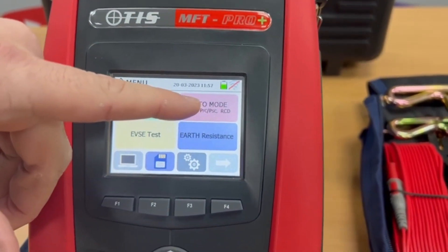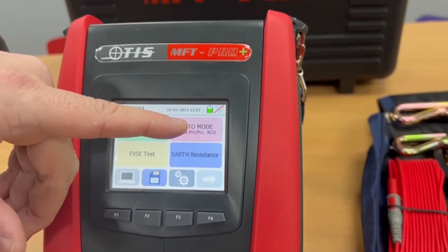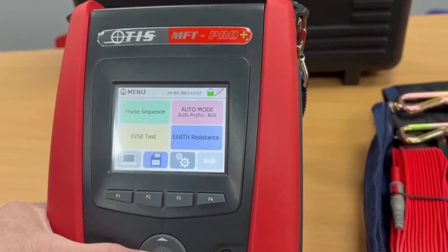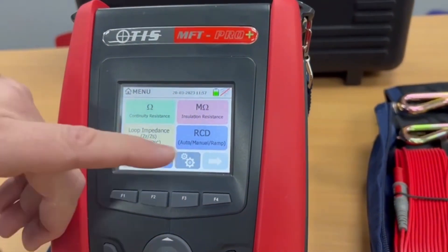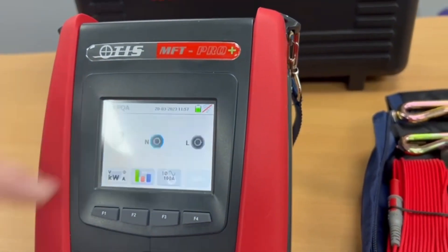We've also got the auto mode so we can conduct a ZS and a full RCD auto sequence at the push of one button. If we go back to the home screen with all the standard tests that you'd be using on a day-to-day basis and go on to the second screen, we've got power quality.